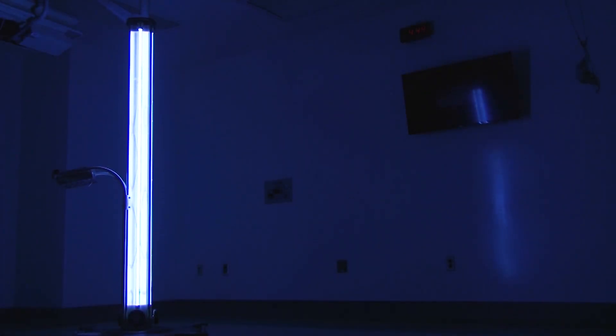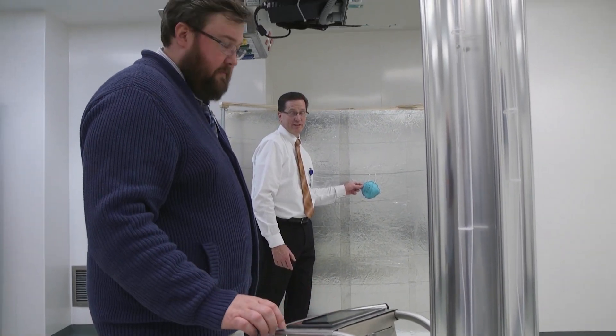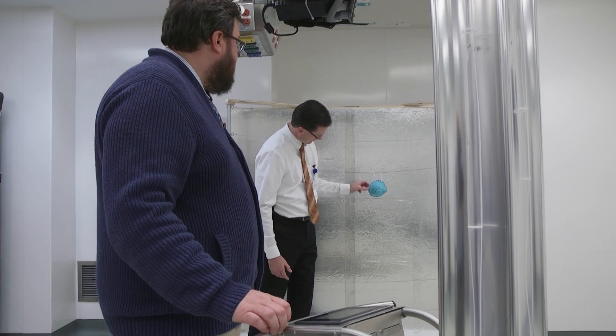Our central processing department will be collecting them from all the sites. Each one will be individualized to the staff member that was using it, disinfected, and sent back to the sites so that specific mask goes back to the person that was wearing it.